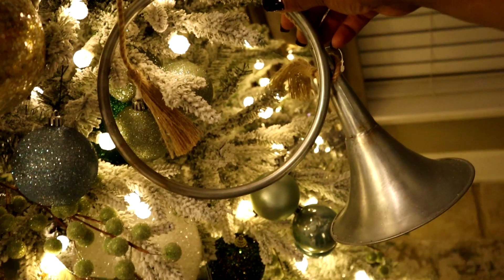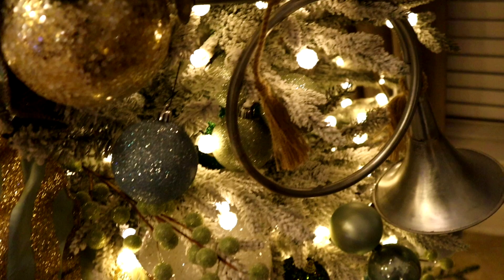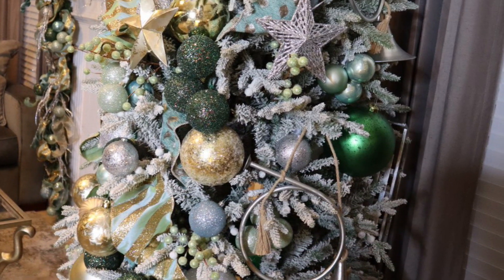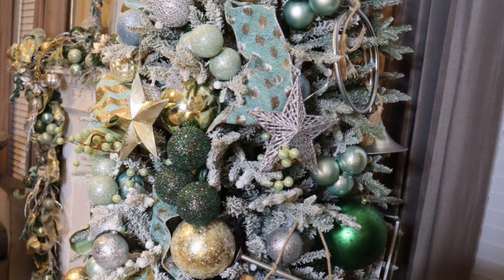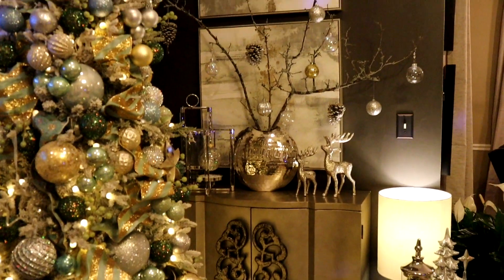I'm going to jump over here on the tree and show you these horns. I have three of them on the tree — they come in handy for fillers. Especially if you have a back side of a tree that you don't decorate and you want something on there, they come in handy.